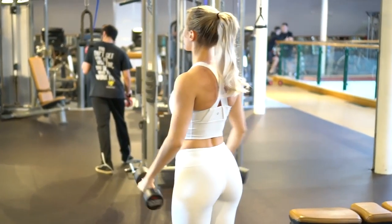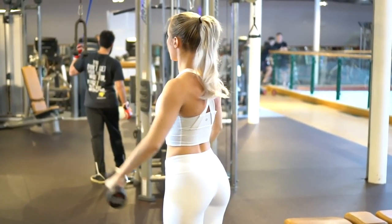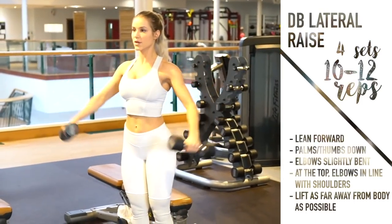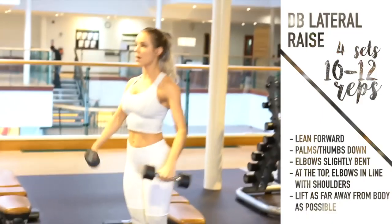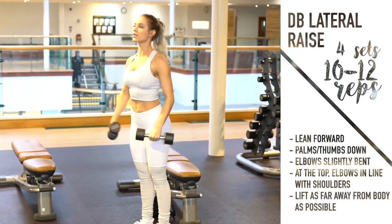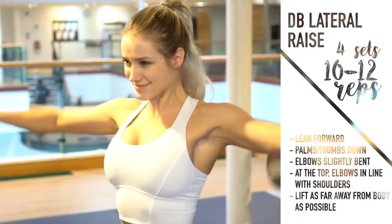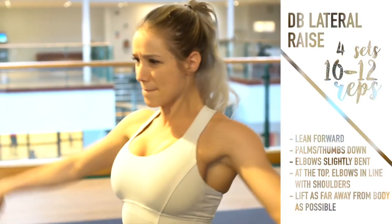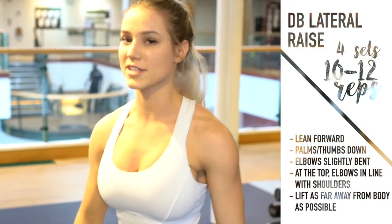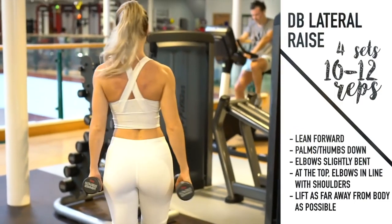Here are a few tips to perfect your lateral raise. I have a slight forward lean, I'm internally rotating so my palms are facing down, and I have a slight bend in my elbow. The more you bend your elbow the easier it gets, so start with just a slight bend. Lift the weight such that your upper arm is in line with your torso — your hand will be a little in front of your body. Your wrist should never be higher than your elbow, and your elbow should never be higher than your shoulder. The major key is to lift the weight up and away from your body, controlling the weight on the way down.